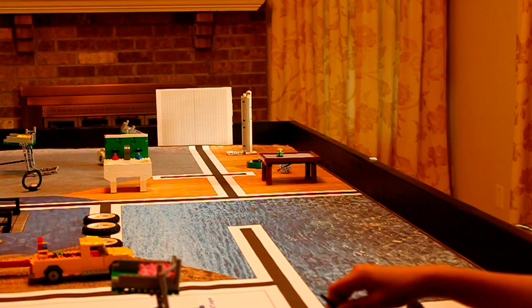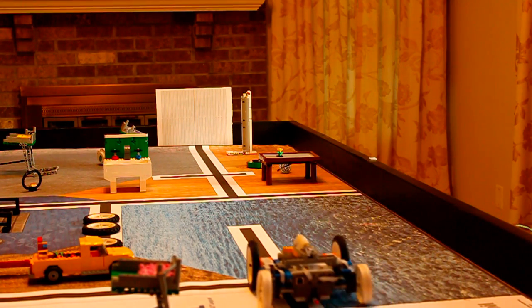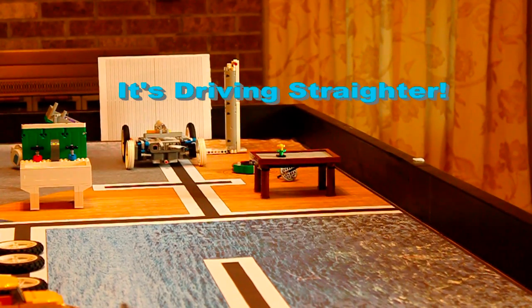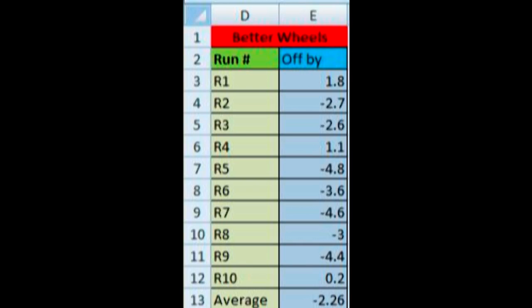Now that we have matched wheels, we will run our robot ten more times to see if the performance improved. Believe it or not, just changing the wheels made the robot drive straighter. After ten trials, we found that our robot veered three times to the right and seven times to the left. The average was 2.3 centimeters to the left, which was better than last time's results, which were 5.3 centimeters to the left.